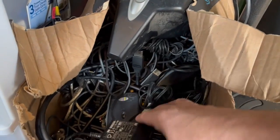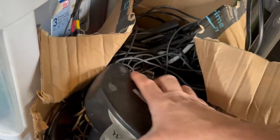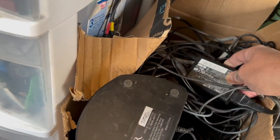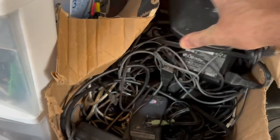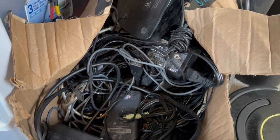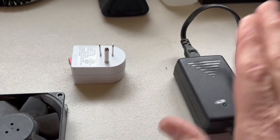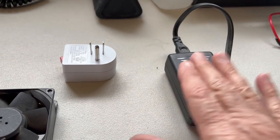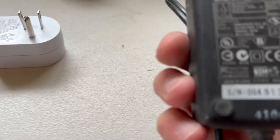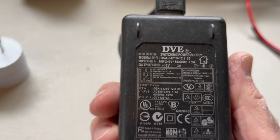I have a box full of old computer parts, cords, and chargers. I always save them because you never know when they might come in handy. That's where I got this 12 volt charger — I went through the box, looked at the output of all of them, and found one that was 12 volts.